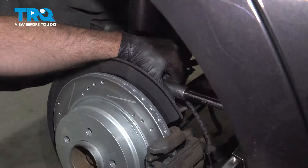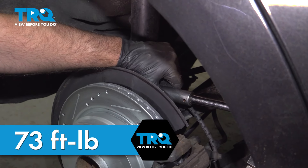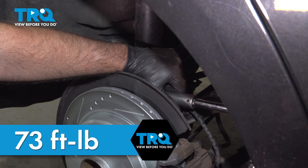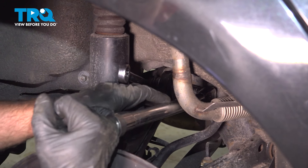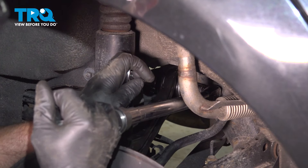Right there is good. Now we're gonna torque this bolt to 73 foot-pounds. You wanna torque that bolt in the back to 73 as well. Do the best you can — it's not that easy to get a torque wrench in here.